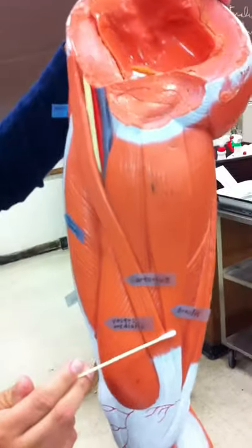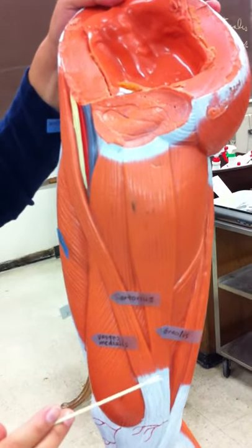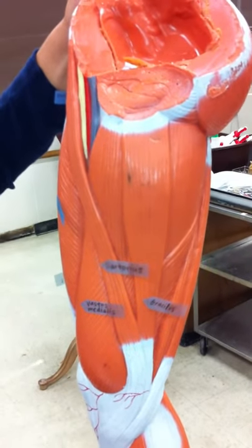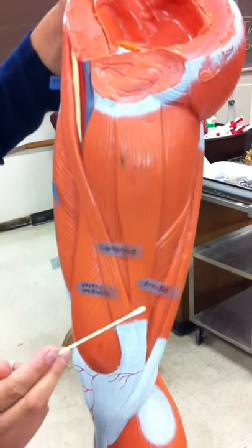It runs parallel to the sartorius — two tracks. So the gracilis and the sartorius are like two train tracks.